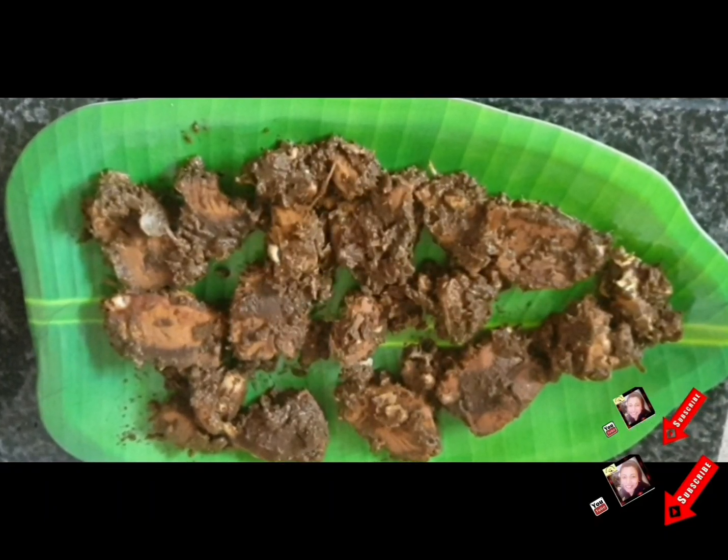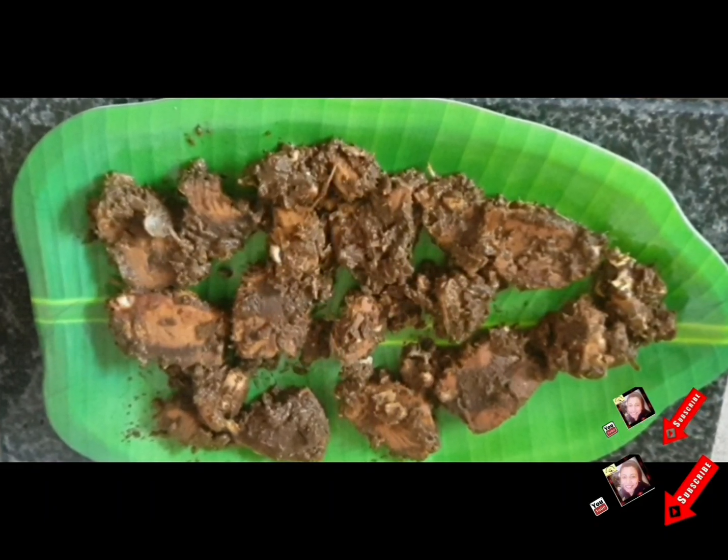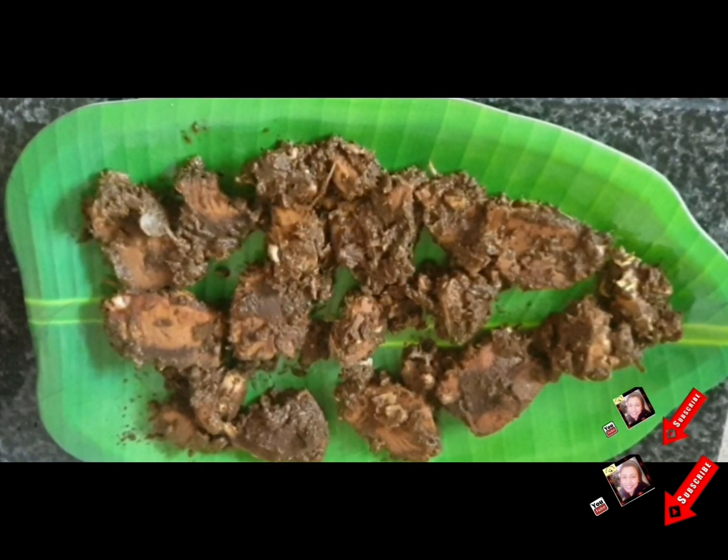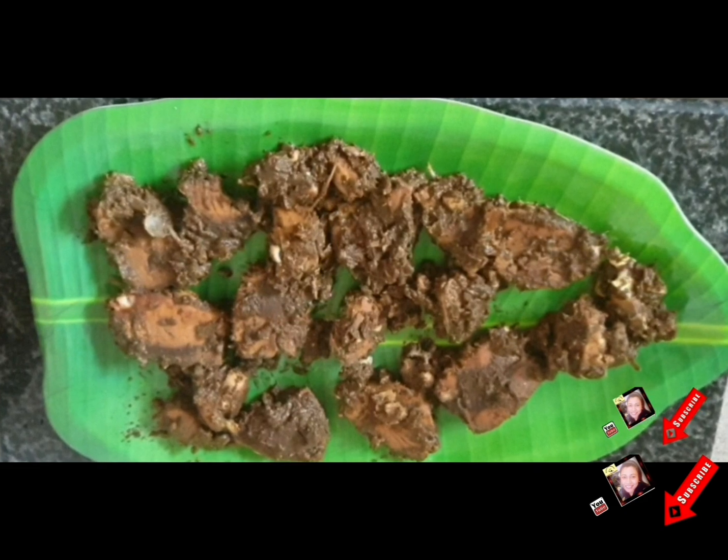Hi everyone, welcome to Kalyani Mahagadra Cooking Channel. Today I would like to share with you how to make a very delicious fish dish. This is our Sri Lankan traditional fish dish, it is called Malu Ambulthial.